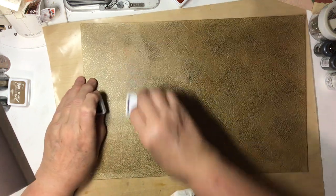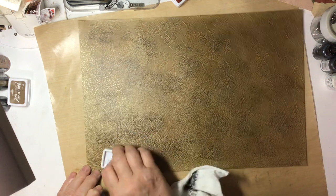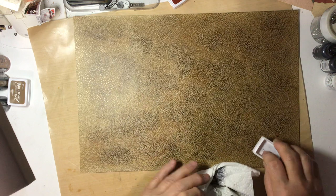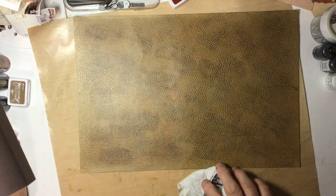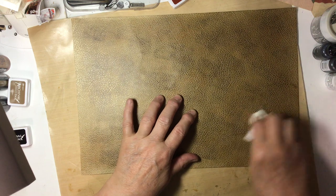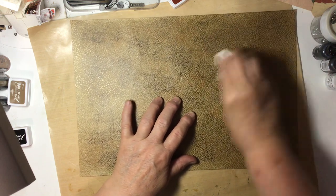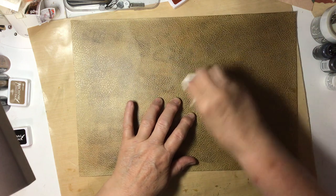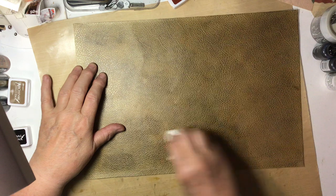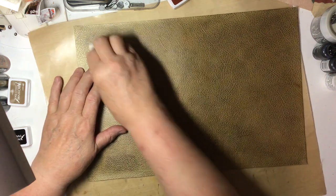And add a little bit more black. I think I like how it's turning out.